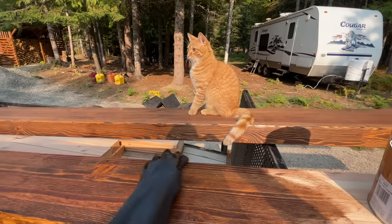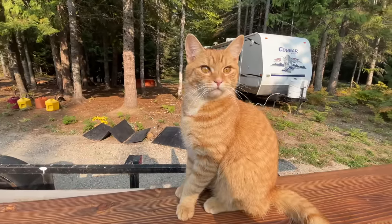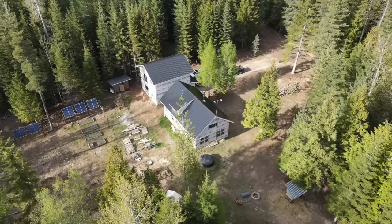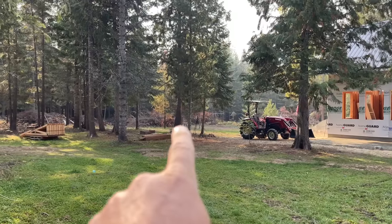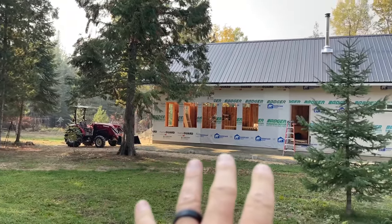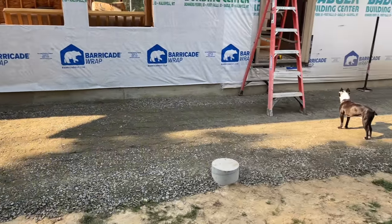Good morning guys and welcome back to our off-grid homestead that we are building from scratch here in North Idaho. We started off living in tents right over here, then we started clearing the land and building our home. We're making good progress and we've got some fun stuff going on - check this out, look at this right here.